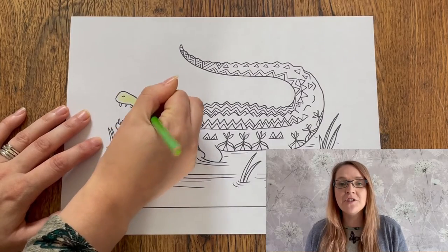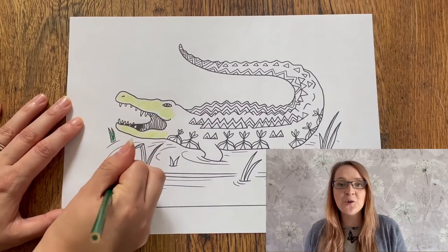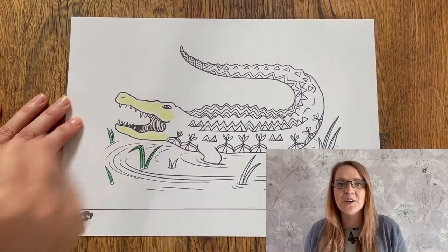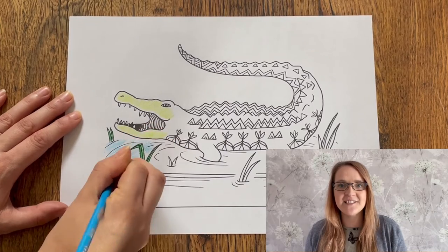They're also great for reducing anxiety and stress. By giving children a couple of minutes to calm down, doing some colouring will help them focus on the next activity.